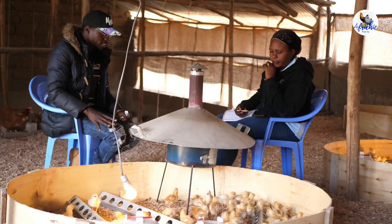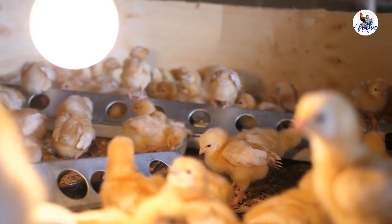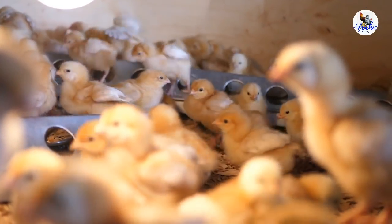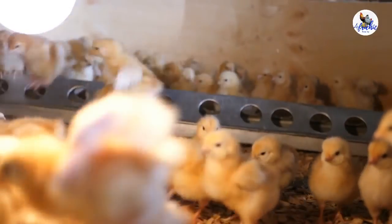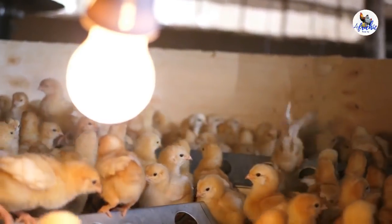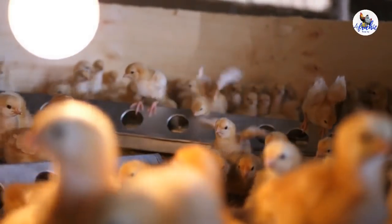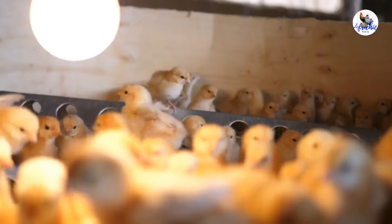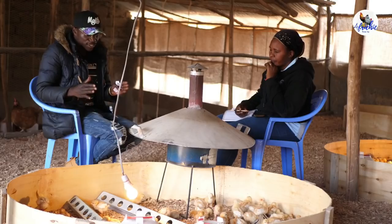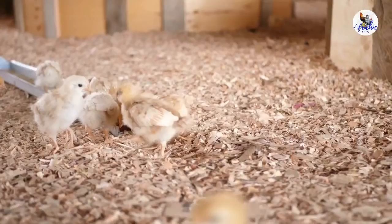When you bring the chicks, they will not stay on the floor directly. My host today is using wood shavings and not sawdust, which is very important. When the chicks come, first spread wood shavings on the floor, then the secret is to bring carton boxes and spread them on top of the wood shavings, so that the chicks don't come in direct contact with the wood shavings.